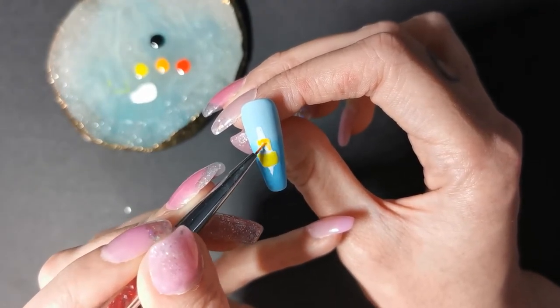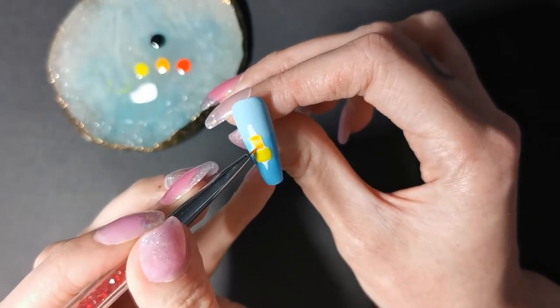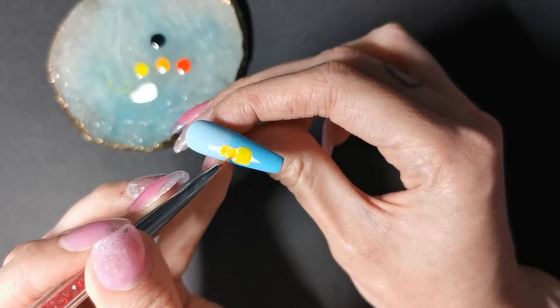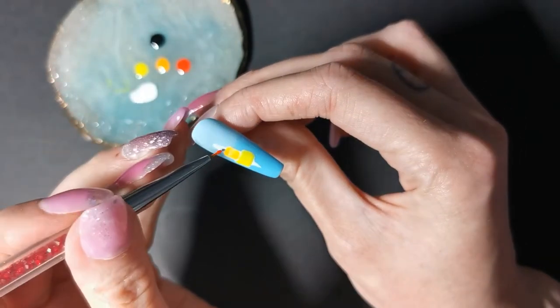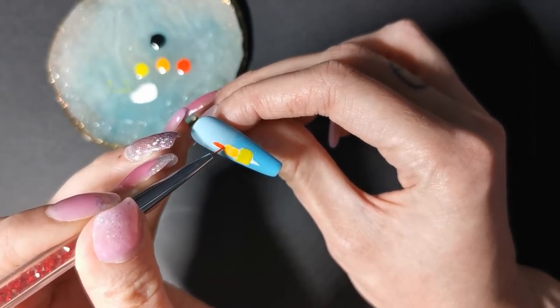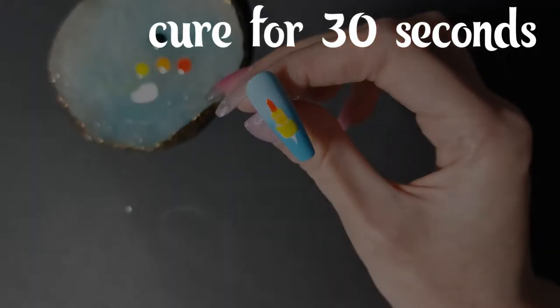Now the orange, and then the red on top. Cure that for 30 seconds.